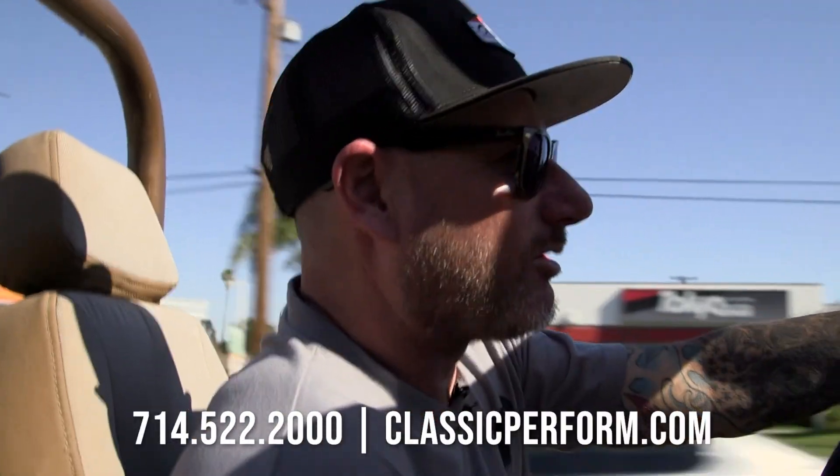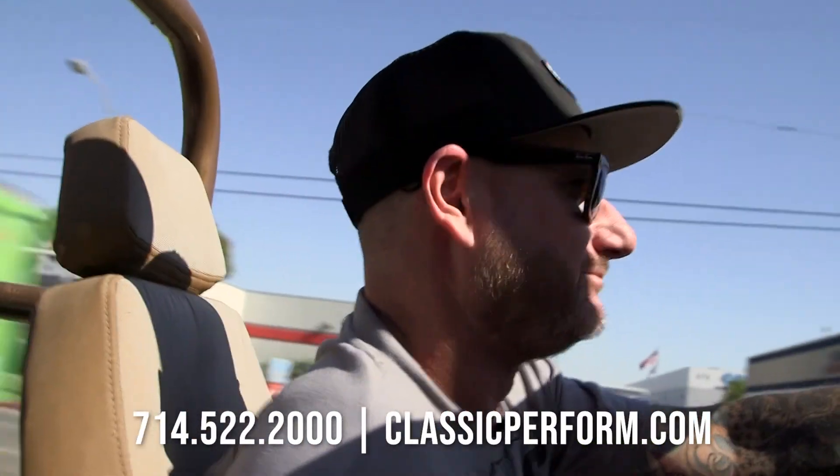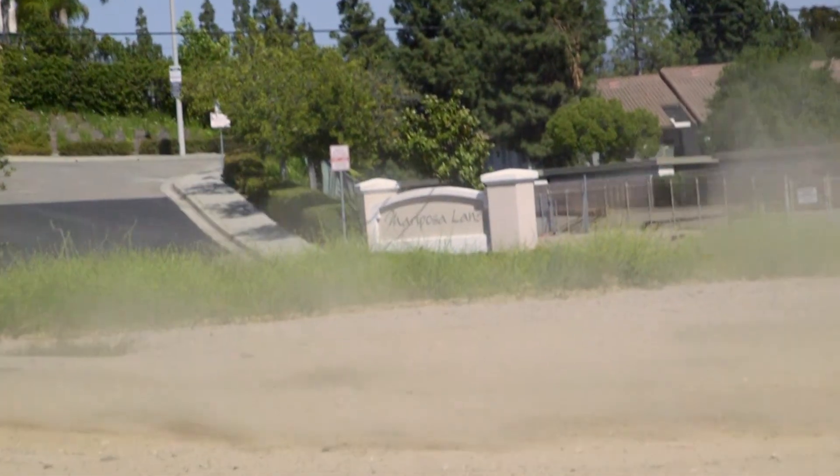When you're ready to order your classic car or truck parts, be sure to give us a call or visit ClassicPerform.com.